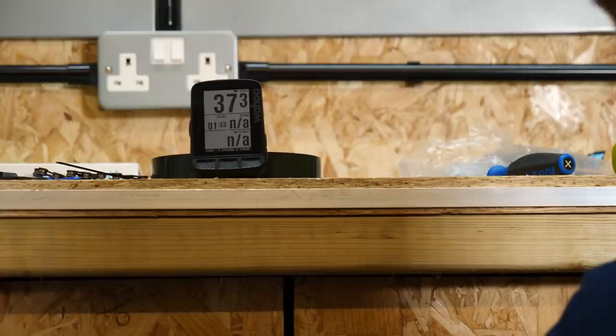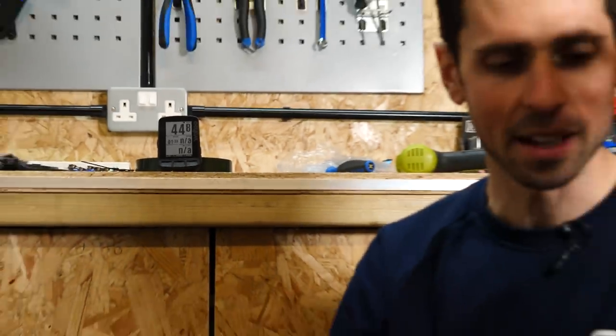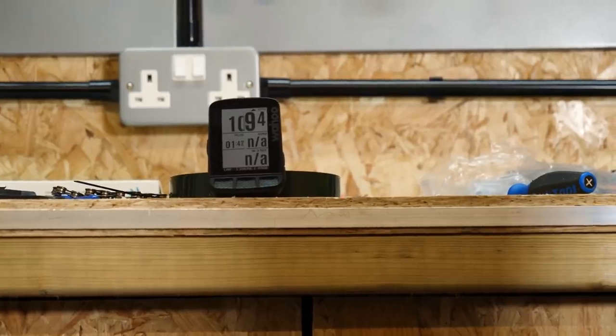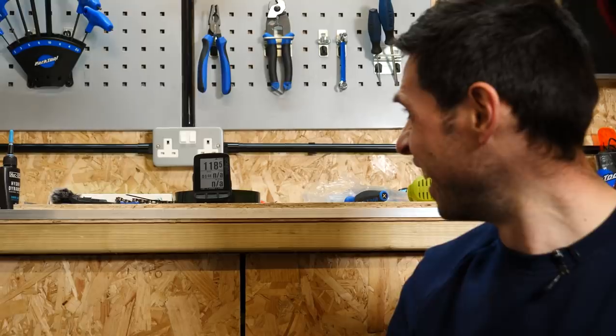All right. Quarter throttle. All right, let's crank it up to the max. A hundred! Hahaha!